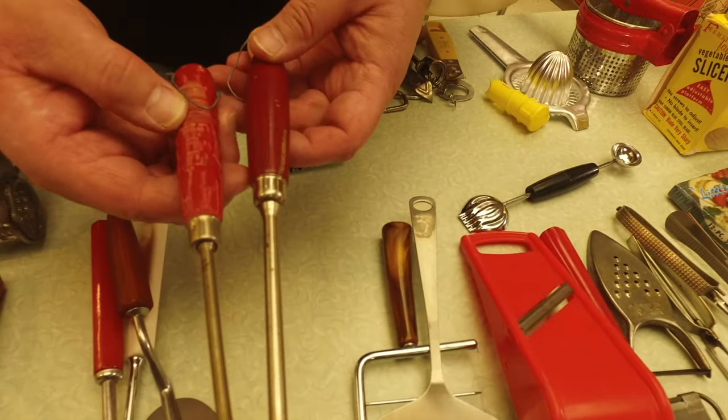A lot of these things were made by a company called EKCO — E-K-C-O — a very popular housewares company. Check this out — you know what this is? A jar opener. You can adjust it to the size of the jar — can't get that pickle jar open? You could also use it to open a bottle top, or even puncture a can.